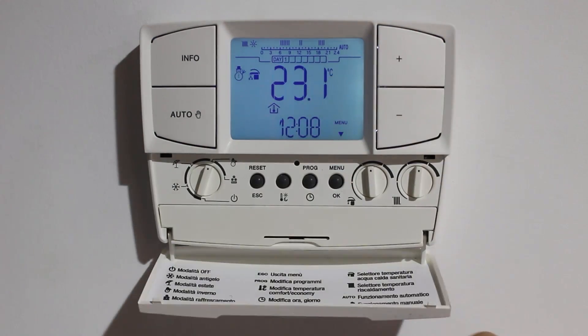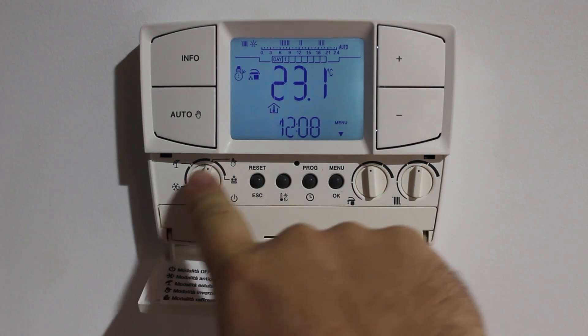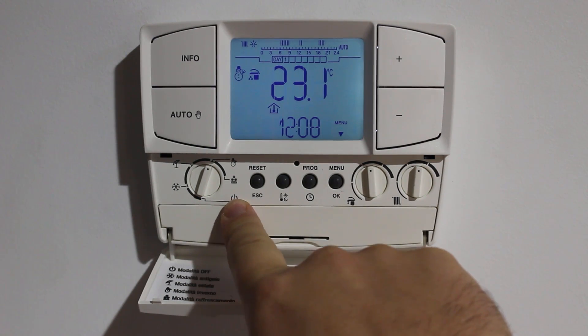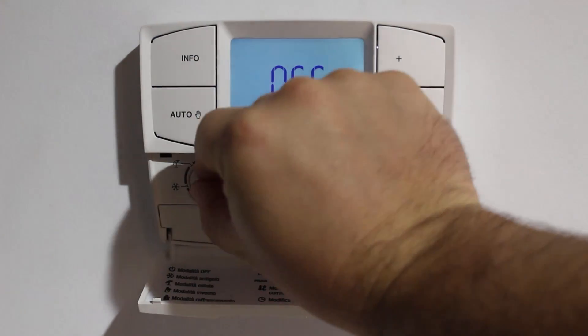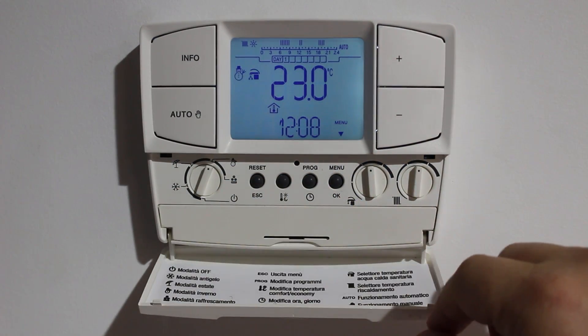Under the flap we have further controls. The main dial we can set winter mode, summer mode, and anti-freeze, as well as the off position. Let's demonstrate what happens if we click it to off — the screen will tell us that it's now off. We'll put it back to winter mode, as this is the only mode we need.